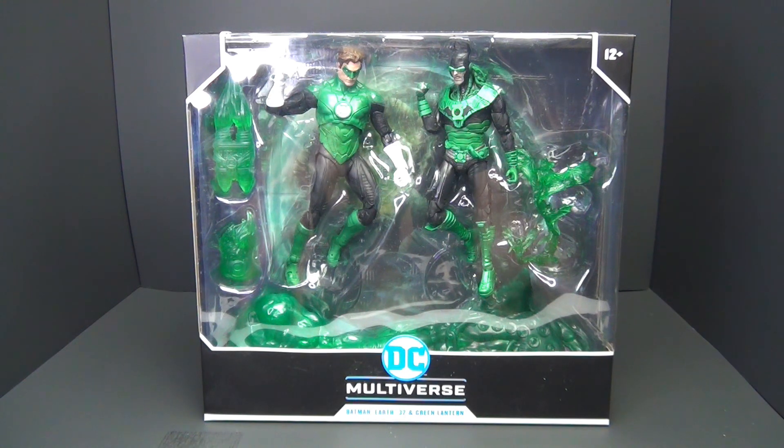Today we're going to be taking a look at the McFarlane DC Multiverse two-pack: Batman Earth-32 and Green Lantern Hal Jordan. Apparently a two-pack is the only way we can get a Hal Jordan Green Lantern, but I digress.